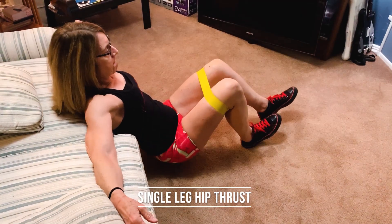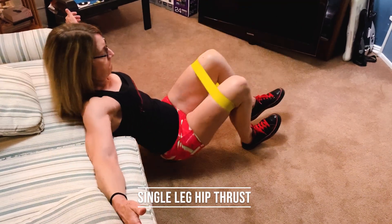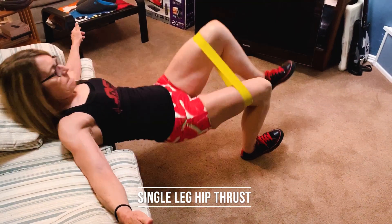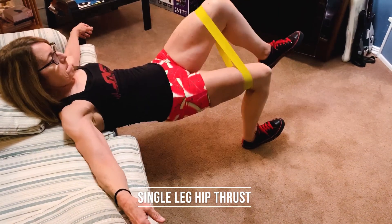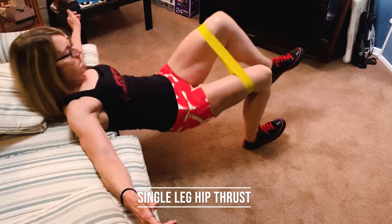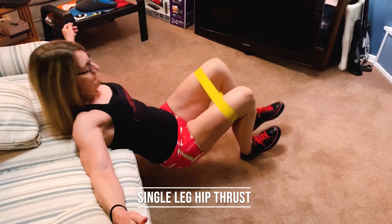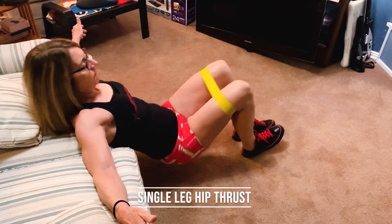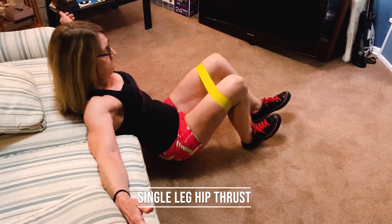With the single leg hip thrust, you don't need to use a band, but you certainly can. Line up your armpits on the edge of the couch, bench, or chair. Start with both feet planted firmly on the ground and get your hips up into full extension. Lift one foot just a little bit off the ground, keeping that knee bent. Lower your hips while pushing your ribs down, then push your hips back up into the air, squeezing your glutes super tight.